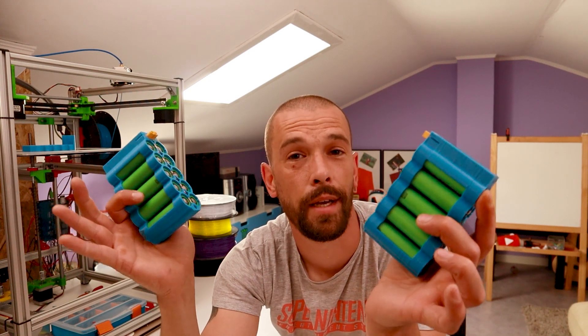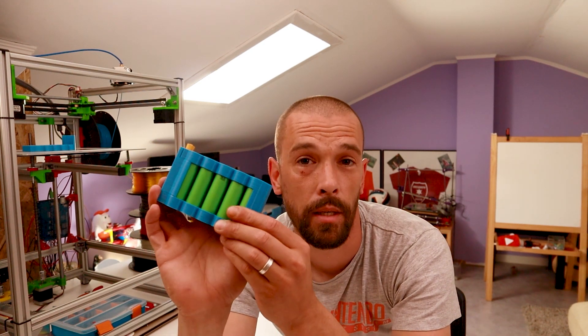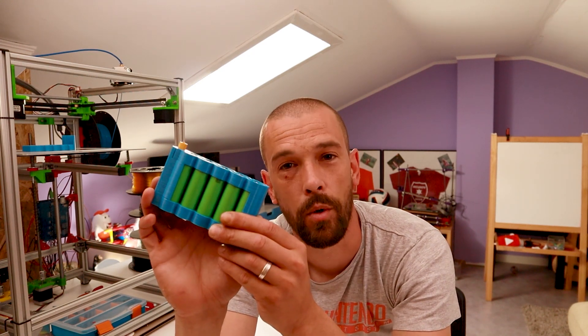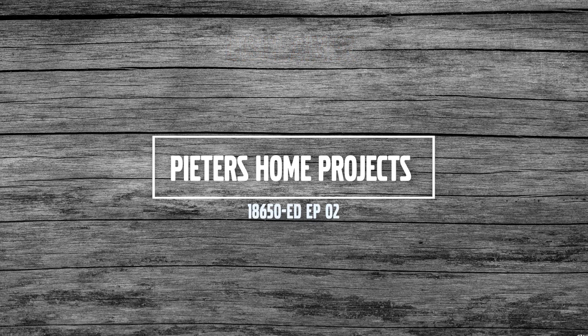Hey guys, I made my first 18650 battery packs and in this video I'd really like to share the design with you guys and how to assemble it. But before we move on, I want to show a little disclaimer because I do not want to be held responsible if you guys burn down your house.